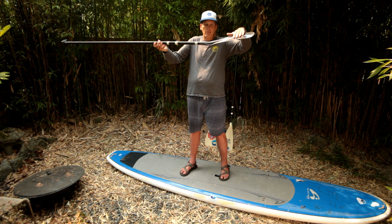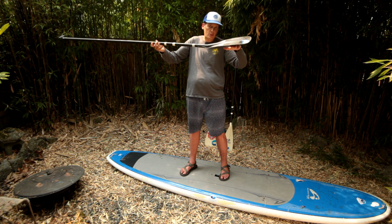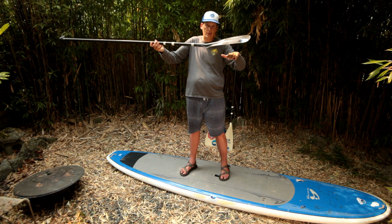This is the back side of the paddle. Notice for the power face, there's an offset angle — let's call it a canter — and that's usually a 10 to 13 degree offset angle.